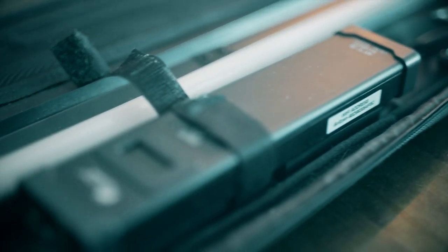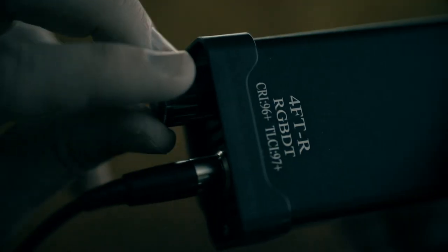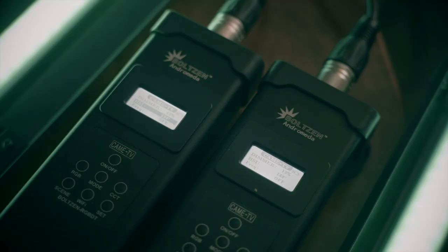The lights come in a soft padded case and they include the lights obviously, a controller, and a power supply. They can be controlled without a smart device, but the problem with that is if you're controlling the brightness or color of one light, any lights in the vicinity on its own wifi are going to be controlled at the same time. So if you've got 2, 3, 4, or 5 lights and you're controlling one manually, they're all going to switch on and change to the same value.